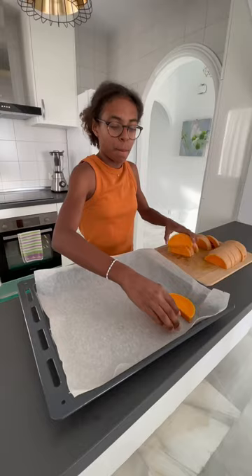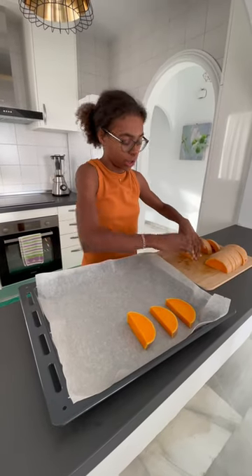Now preheat your oven at 230 degrees and cut into small pieces. Put your butternut squash in a baking tray.